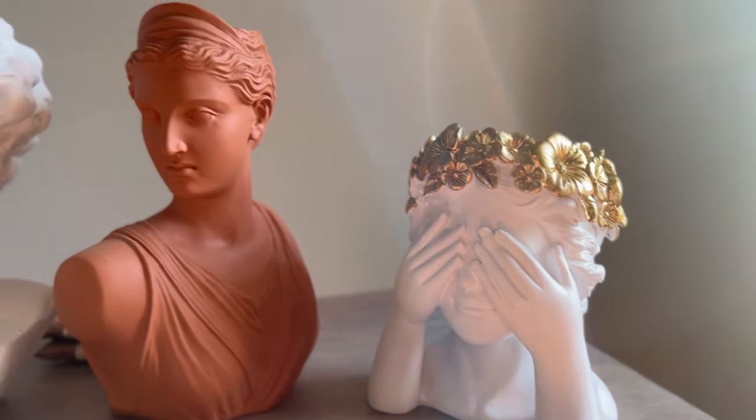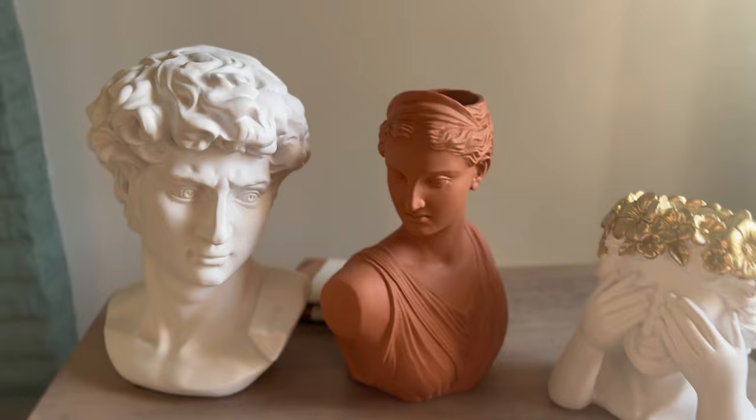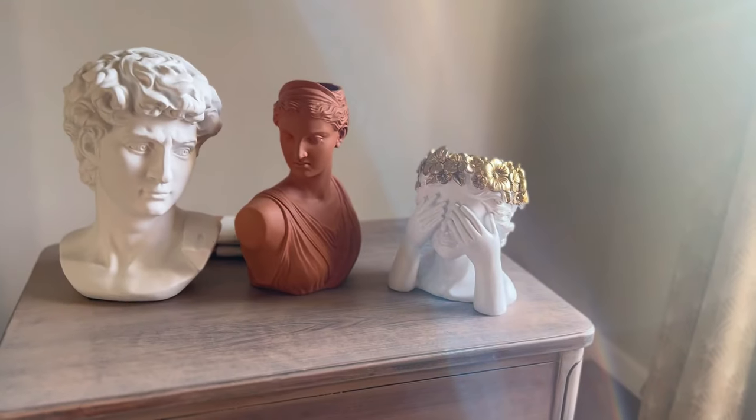Throughout the year I've collected these busts and a few of them are planters, and I just didn't like the way they were looking so I decided to try a few things.